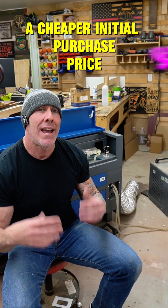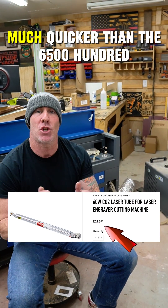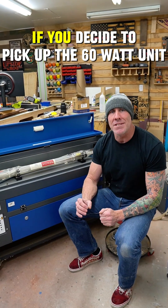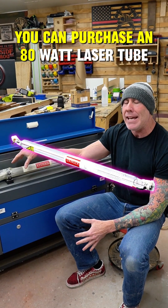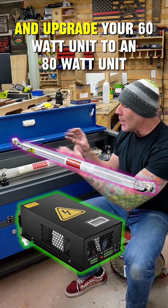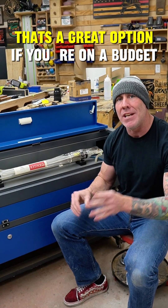Although the 60 watt unit is a cheaper initial purchase price, at 1500 hours you're going to be replacing that laser tube much quicker than the 6500 hour 80 watt unit. If you decide to pick up the 60 watt unit, once the hours are worn out on the 60 watt laser tube, you can purchase an 80 watt laser tube and an 80 watt power supply and upgrade your 60 watt unit to an 80 watt unit. That's a great option if you're on a budget.